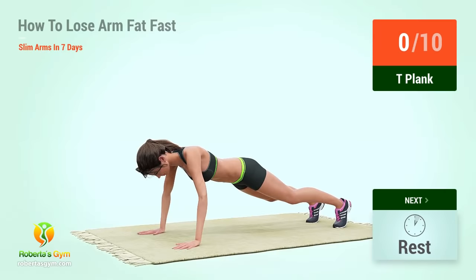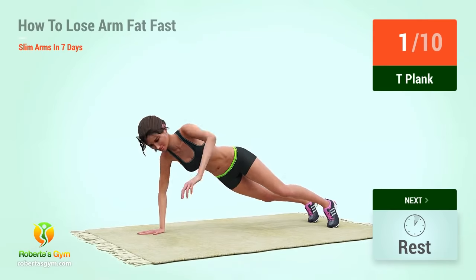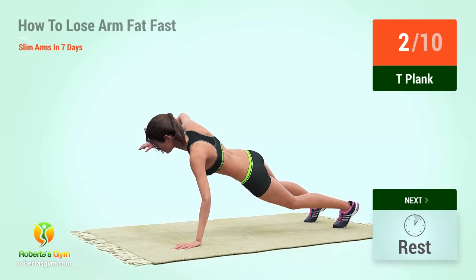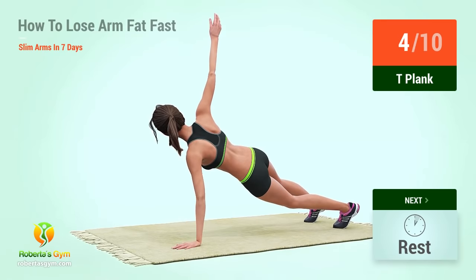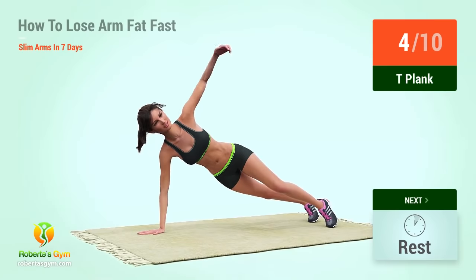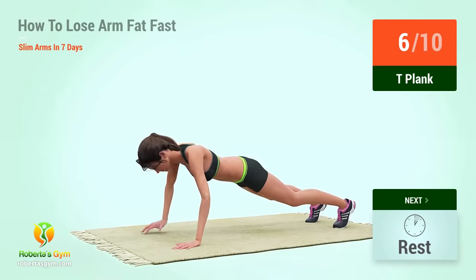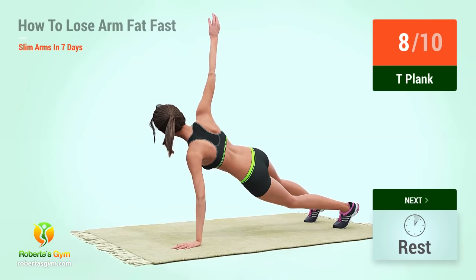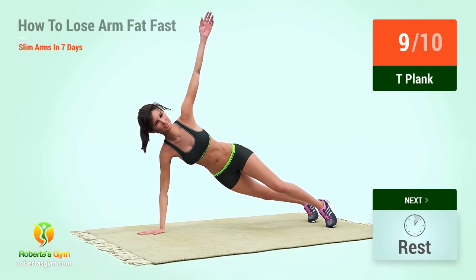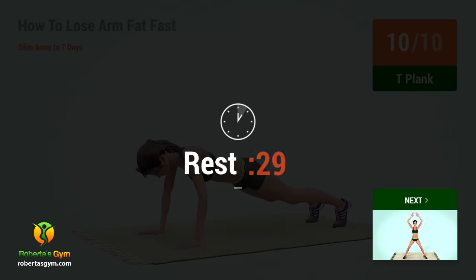Up next, T-plank! In 5, 4, 3, 2, 1, go! 1, 2, 3, 4, 5, 6, 7, 8, 9, 10. Rest time!